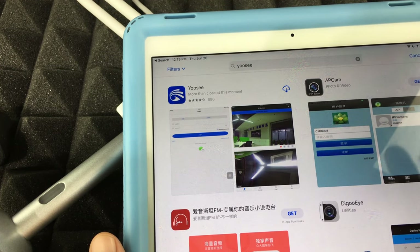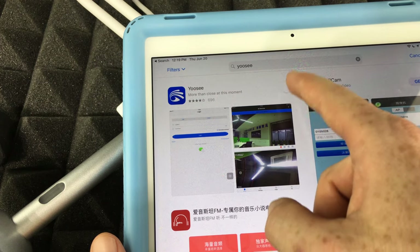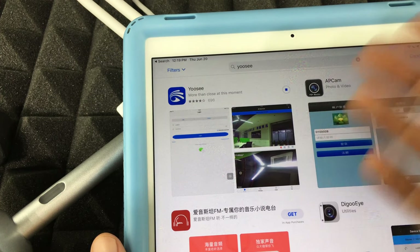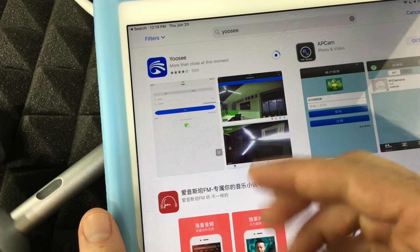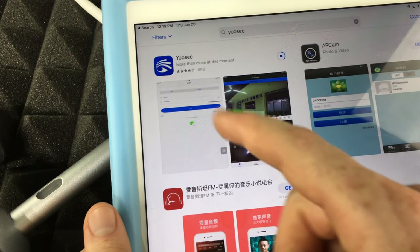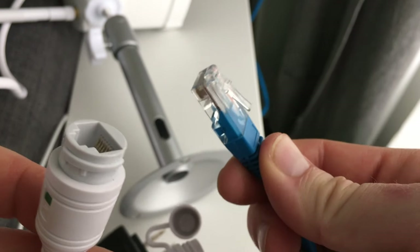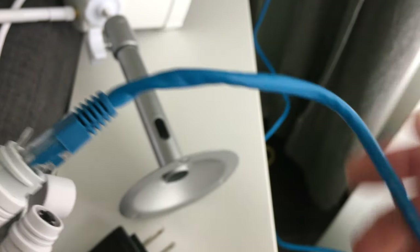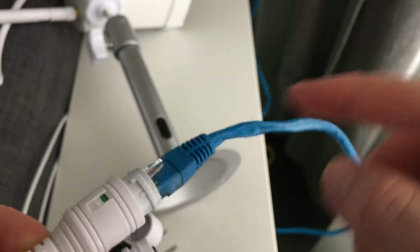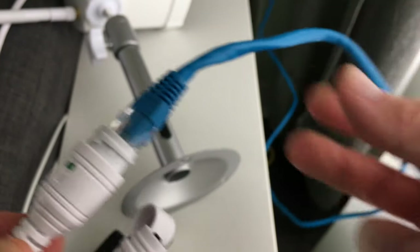I've searched up the app on my iPad — you can set this up on a tablet as well. Go ahead and download it. Once downloaded, connect the ethernet cable from the camera directly to your router. Then plug the camera into electricity, and we'll get started with the app.